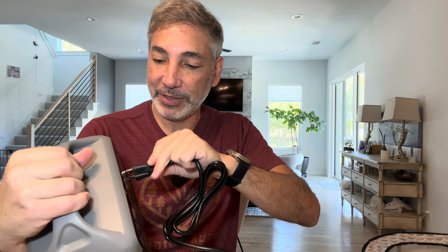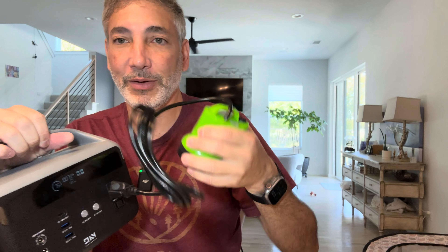Let's plug something in and see. I have a pump. This is going to be weird because it's going to pump nothing at the moment, but let's just see if it turns on. So I plug this in — it goes upside down — and it is pumping! You can hear it. So the AC is working, which is good.